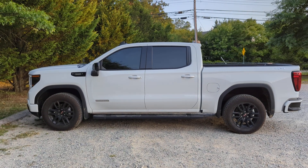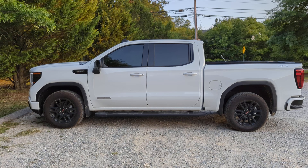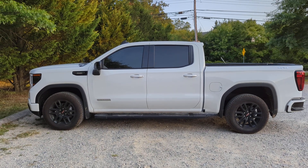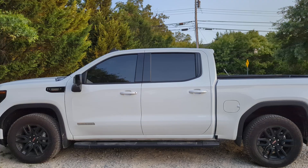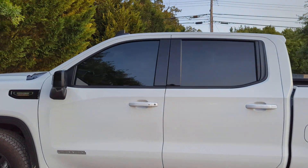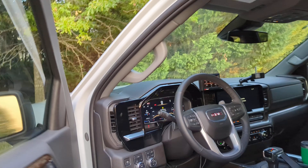Thanks for tuning in. This is Stopper. In this video I'm going to go over the ScanGauge 3 and how I use it to monitor all sorts of different temperatures and things like regens on these 3.0 liter Duramax diesels from GM. This is a 2024 GMC Sierra 1500 with the 3 liter diesel.